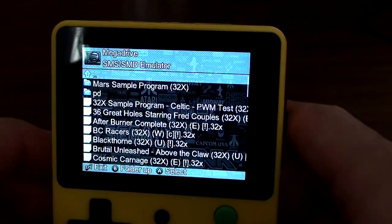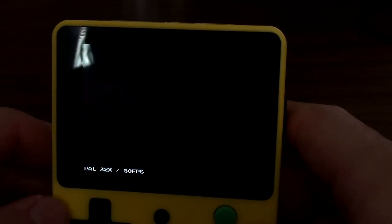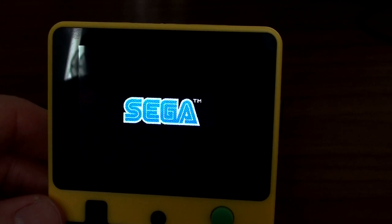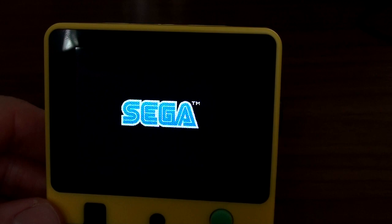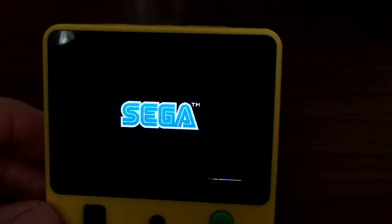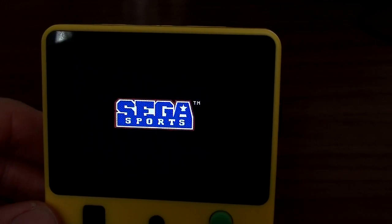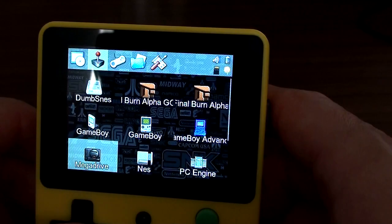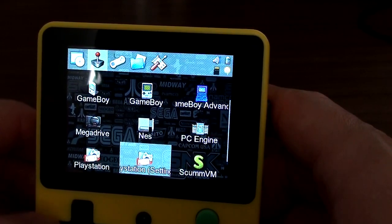I don't expect the next one to work. The emulator here is PicoDrive, which traditionally can run 32X — and technically it can do it — but in terms of playability, forget it. It can't even get through the intro sequence. That's not going to happen, so we'll just get out of that.